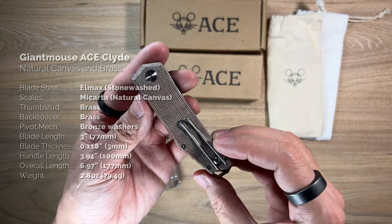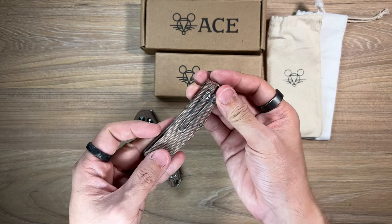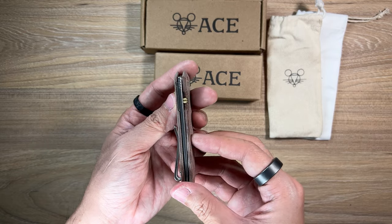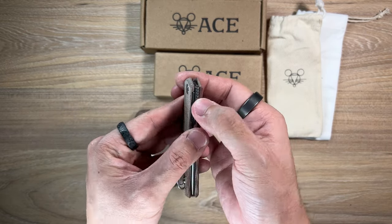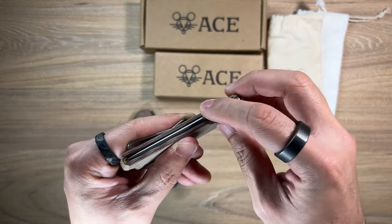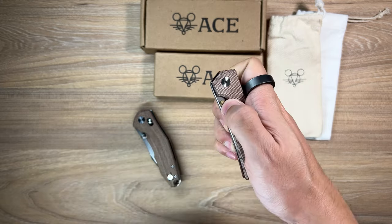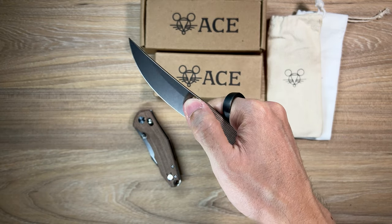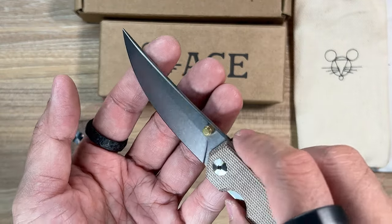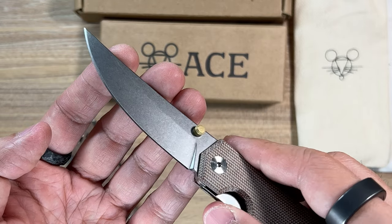The Clyde features beautiful Micarta scales in a beautiful brown color - I love it. It's got a backspacer, a wire pocket clip - I love wire pocket clips by the way - and it looks to be a liner lock. Thumb stud deployment, a little bit of jimping right on the spine of the blade, and the spine of the blade overall is very nicely rounded. It's got a nice curve, and a lanyard slot of course. We can just kind of roll it open - oh, that is nice, that is smooth.